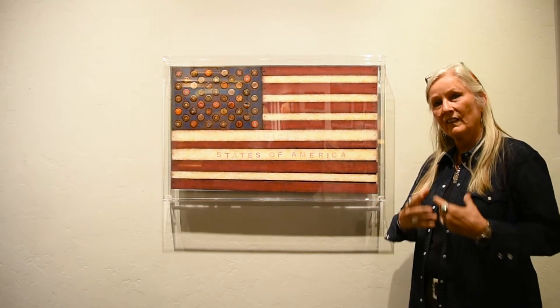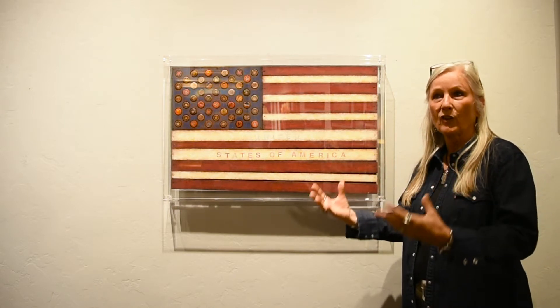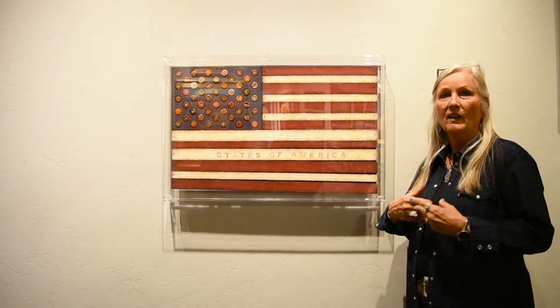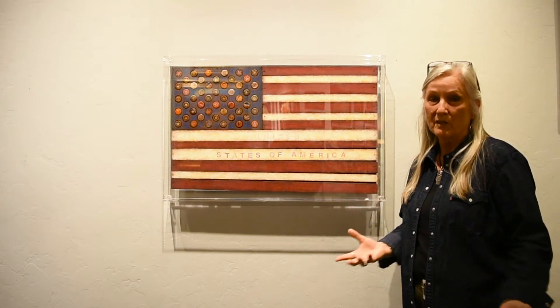I started doing them several years ago and it's been a progression of ideas. As I started doing more and more flags, they seemed to resonate with people. So I started doing research on the flag, and Mark got inspired to do an entire show on just my flags.